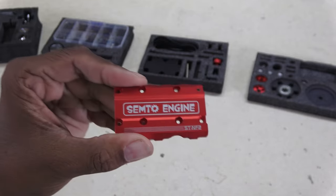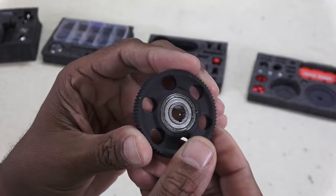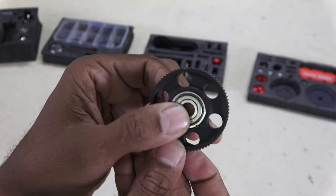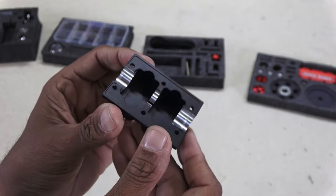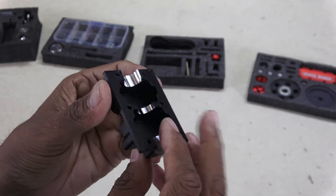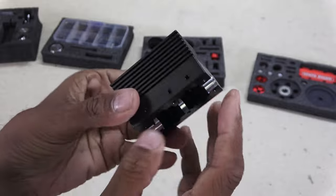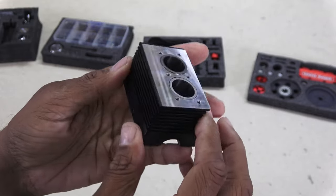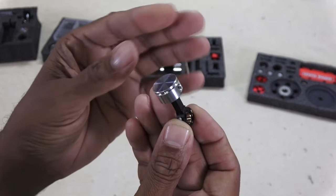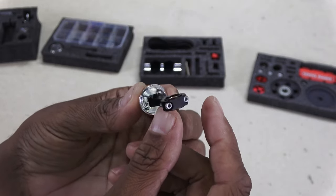I was impressed by the nice machining of the parts like this valve cover. There's a starter gear with one-way bearing, a lower pan with black anodizing, and an engine block with cooling fins which does have a bit of weight to it. The pistons are awesome looking, very scale-like, and have lubrication holes.